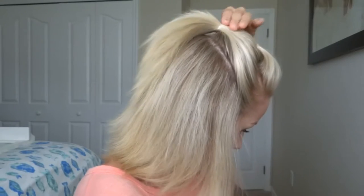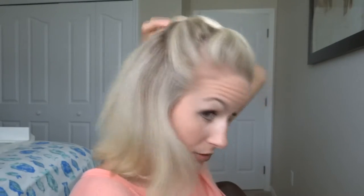Hold your ponytail so you can see where you've tied it, then pull and bubble up that first little hump. I'm gonna go through here and pull this part a little as well so it's not flat to my head. I'm just doing it very easy because I have layers.